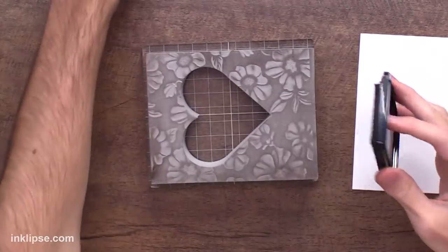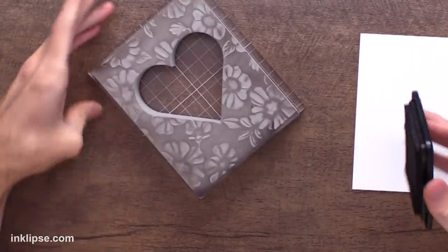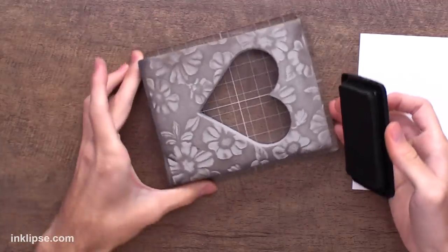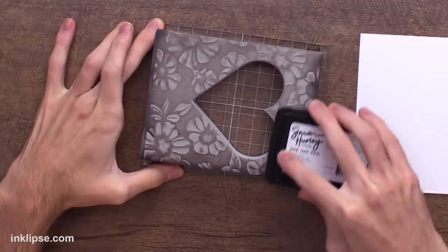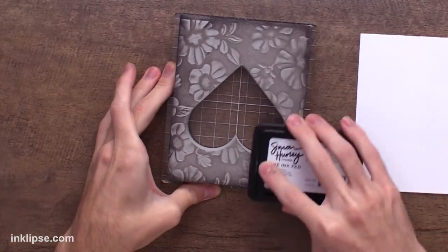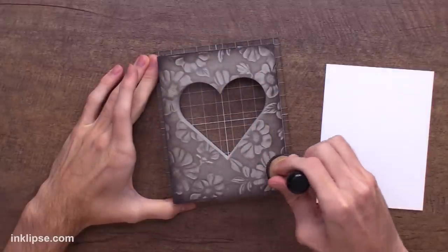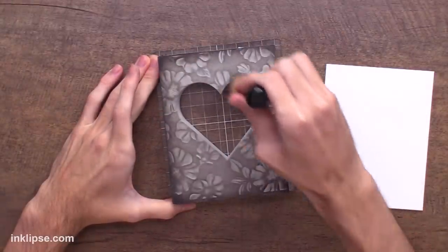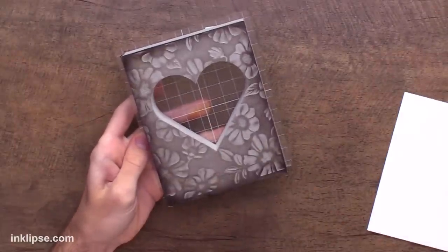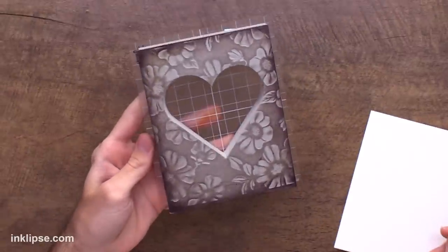I'm also going to bring in a little bit of Shady, which is my darker gray neutral. I love this one for adding a little bit of depth and dimension — swiping it across the edge draws your eye into the center of the card where it's lighter. You can also go in with a blending tool to soften the edge between those two colors. Then I'm going to mist down my stamping foam — you don't want too much mist, no globs of water, just a nice even mist to transfer the color.